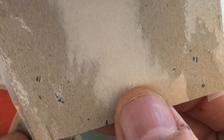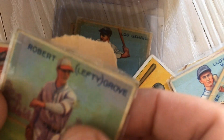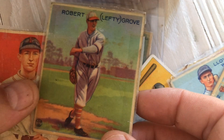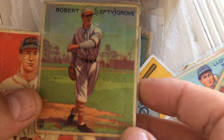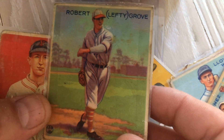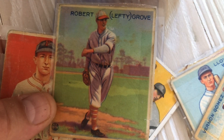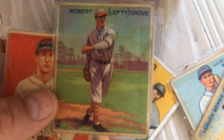I think I accidentally included Lloyd Waner — with a little rip on his top. Red overprint underneath. Here's the back of Gomez — you can see it was actually taped to something else at some point. And here's Lefty Grove. Too many pitchers in this party of Hall of Famers from the 1930s.